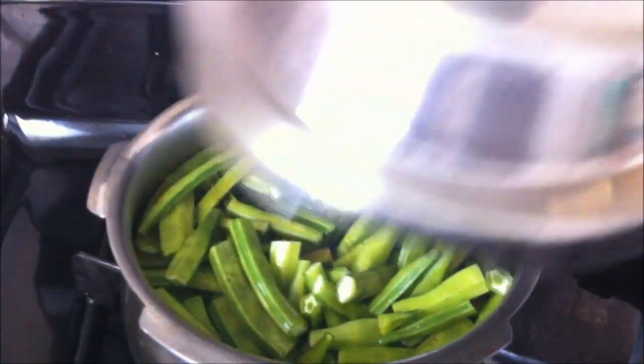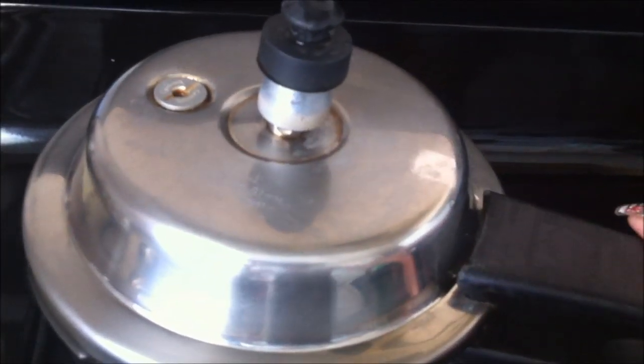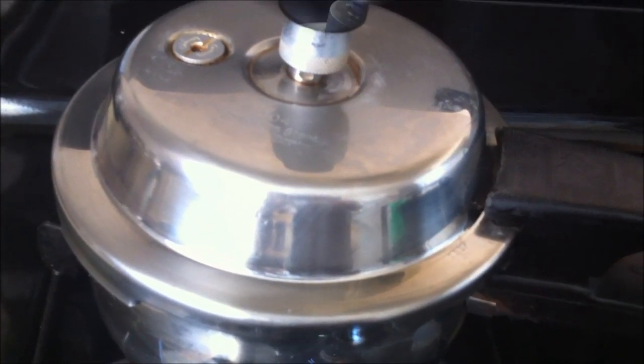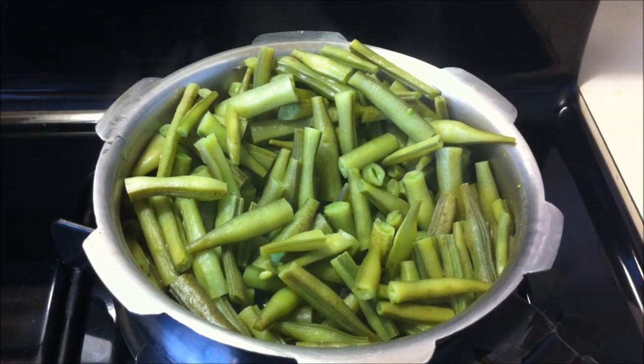We need to boil the Guaar or cluster beans. I am using a pressure cooker and will cook it for about 1 whistle, just until it's tender. My Guaar has been boiled and it's become tender.